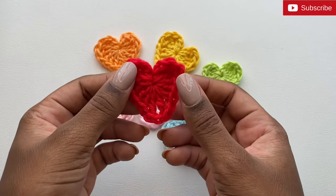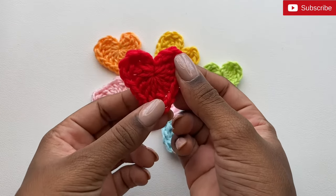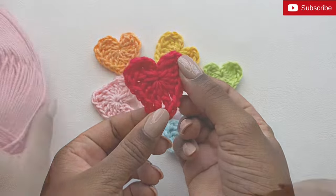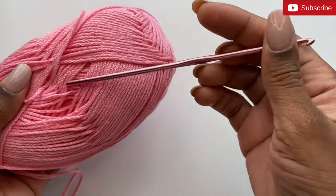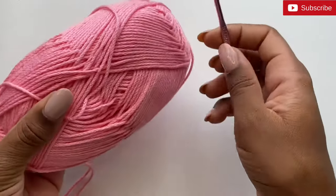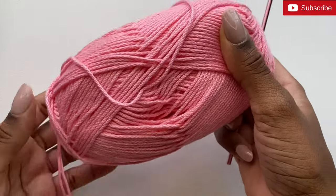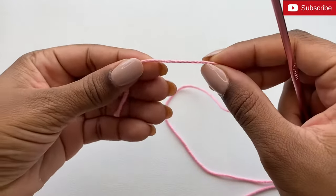Hi guys, welcome back to my channel! Today I'll be showing you how to create this easy crochet heart. You can use any yarn and any sized hook — just note that the size of your hook and the size of your yarn will determine how large your hearts are.